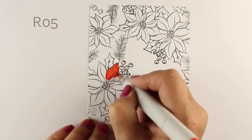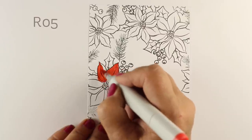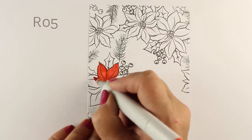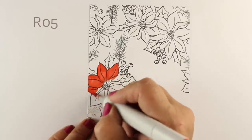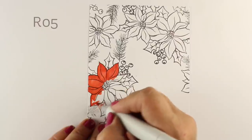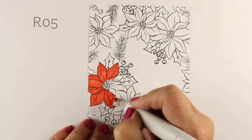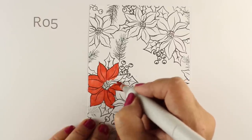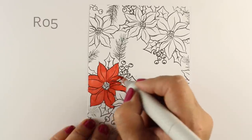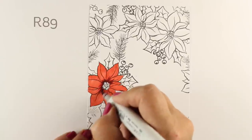I've stamped the large batch of flowers and leaves in a couple places, as well as the single ones and some berries to fill in. I've left one swash that is empty, and the reason I left that empty is because I want to put a sentiment in there. I didn't leave just a rectangle — because a rectangle would just be weird — I wanted things to look like they had been spilled out onto the card.